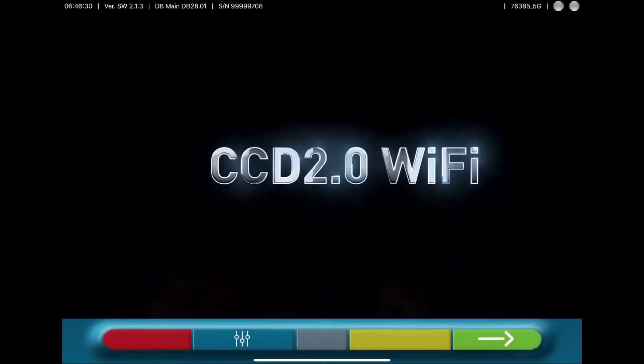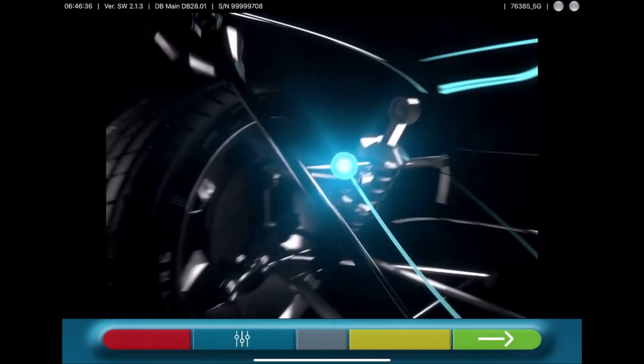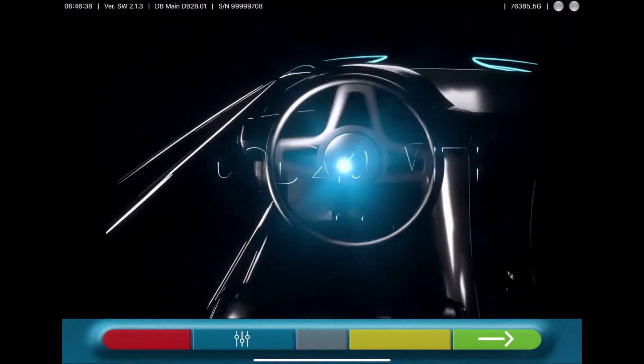Hello, we are proud to show you the new CCD Wheel Alignment tablet version. With this version, it is not necessary to have a PC or a cabinet.